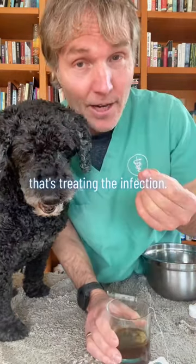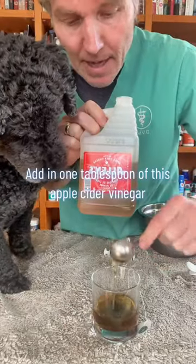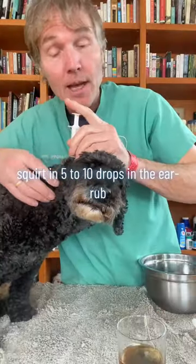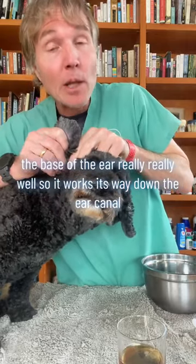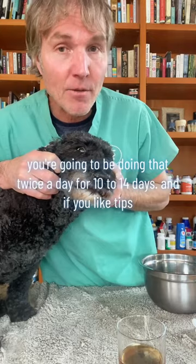Step three is treating the infection. Use a quarter cup of cool concentrated green tea, brandy, and one tablespoon of apple cider vinegar. Squirt in five to ten drops and rub the base of the ear really well so it works its way down the ear canal. Do this twice a day for 10 to 14 days.